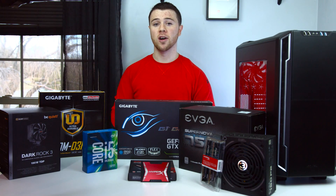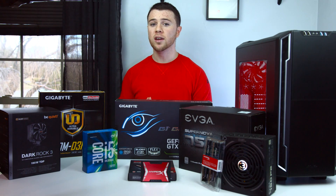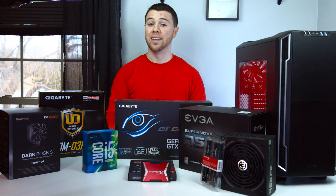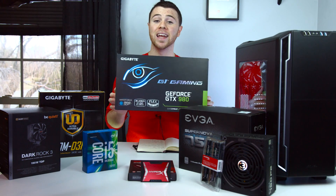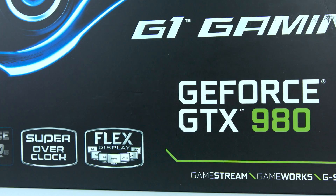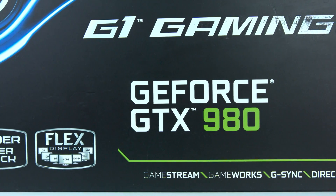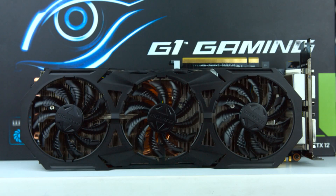Next up is going to be the graphics card. The Oculus website recommends at least a GTX 970 or an AMD equivalent at the R9 290 as the minimum compatibility requirement. We're going to go with a 980 for a few reasons. First up, 980s have dropped in price a ton over the past year or so since the 980 Ti came out, and the 980 is going to beat the 970 in pretty much every aspect that matters at a considerable margin.